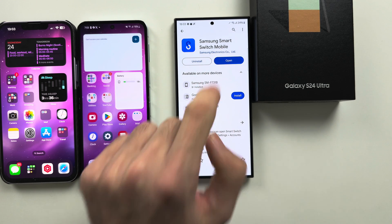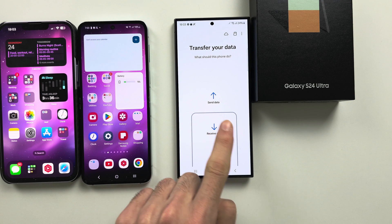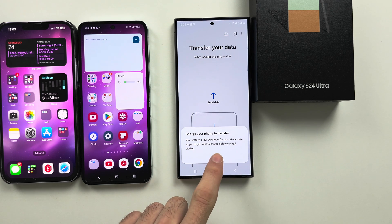We are going to open the Smart Switch app, and you will want to tap on the Receive Data button.